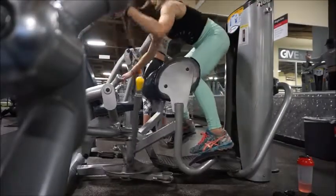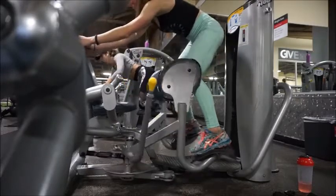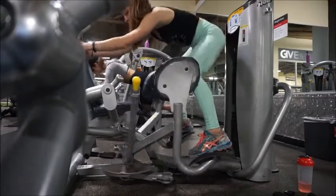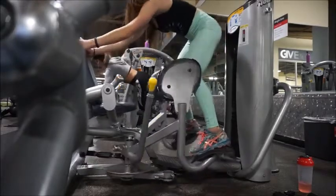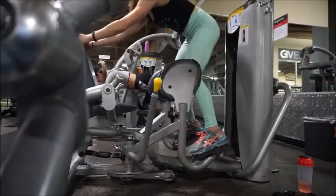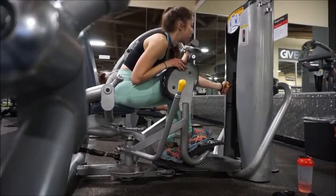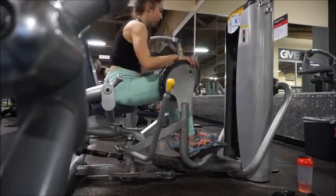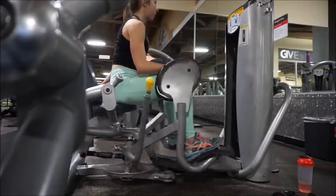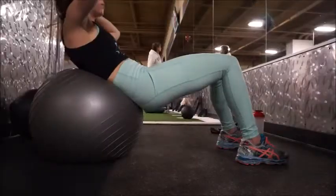Moving on to the second-to-last exercise, we're doing the abductor machine. I'm showing you I do it standing up — it hits a different part of your glute and also more of the medial section as well as the abductors. I can go heavier in this stance. You can also do it just seated, which is the normal way and also a great workout, though you'll probably need a bit lighter weight. It's really great for the outside of your glute.